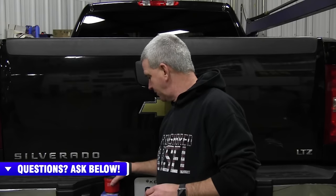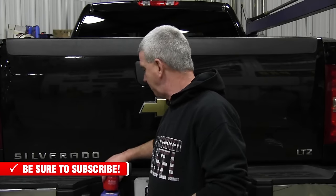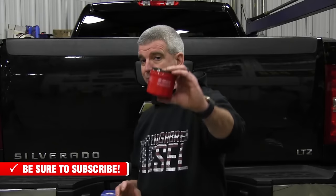The Allison spin-on filter's suggested change interval is every 10 or 15,000 miles. For you Chevrolet Duramax guys, what we really suggest is to just make it a good habit. Every time you change your fuel filter, change the Allison spin-on filter — which you should probably be doing every other oil change. It might be a little overkill, but changing a filter is good, cheap insurance against a component failure. So today we're going to show you how to change your Allison spin-on filter.